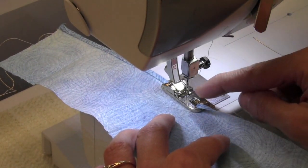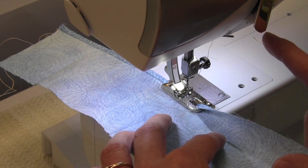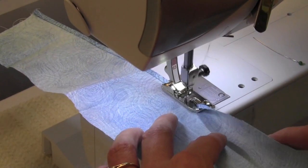Sometimes you do need to move the needle position. This is the one foot with the zigzag opening so you can do adjustments as needed. Of course make sure you don't have the straight stitch throat plate on — it is handy but not when you are going to be moving the needle position side to side. Once you are going, just let it run.